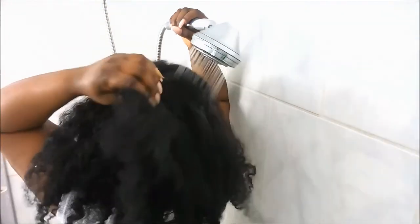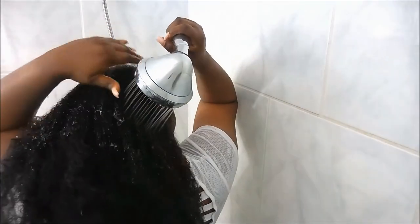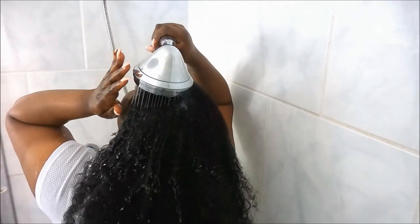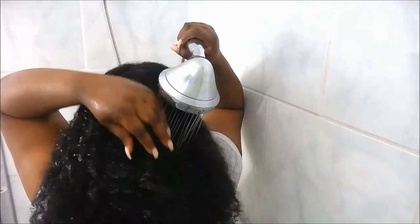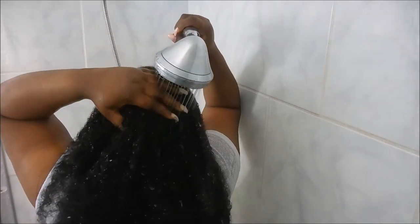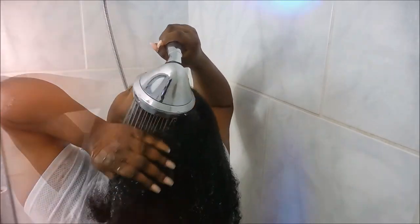Hey guys, welcome back to my channel! So as you can see, today I'm going to be doing my updated wash day routine. Your girl has a lot of hair, so I'm just trying to get my water to seep into it and go all the way through because it's gonna take a minute.